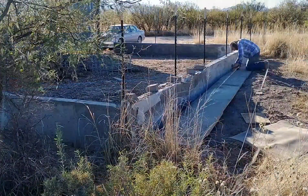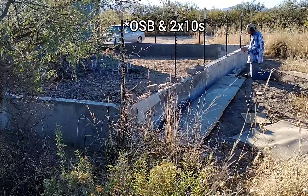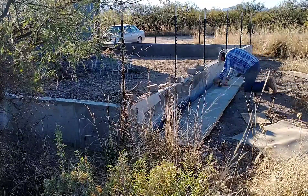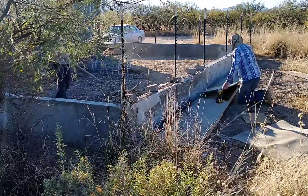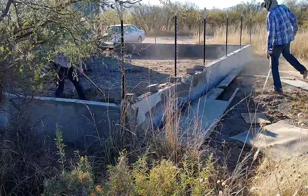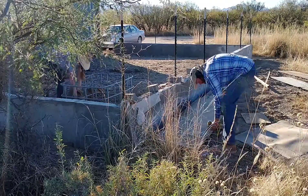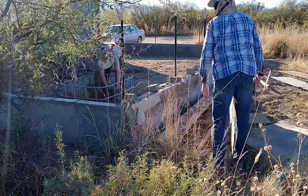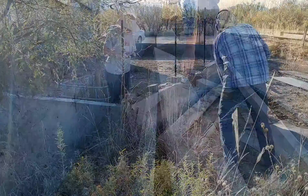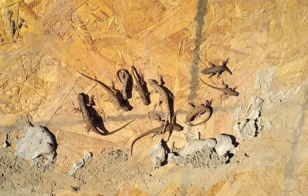As I was taking these forms apart, I had to be really careful not to hurt the lizards. Between the plastic layer and the wood, lizards had gotten in there and apparently liked living in there, because when we pulled these forms off there were just tons of these cute little lizards in there. We love all these little animals out here, so we really try hard not to hurt them. We took care to let them get warmed up in the sun and move back into nature before we finished with the disassembly.